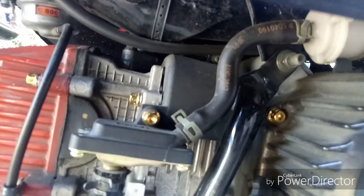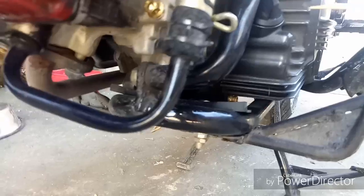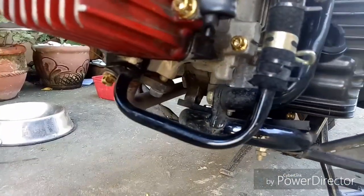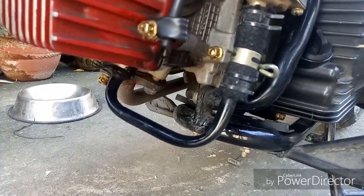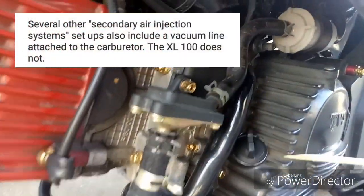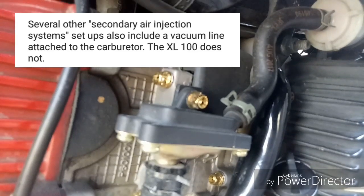And then it comes down here. This little pipe comes out the bottom and goes into the exhaust system. It's actually more like secondary air induction because there's no vacuum, like most secondary air injection systems operate.